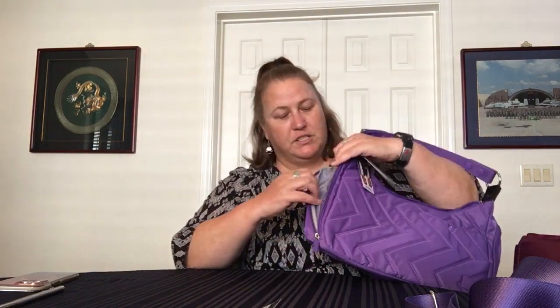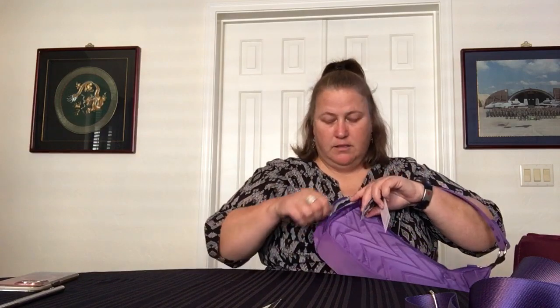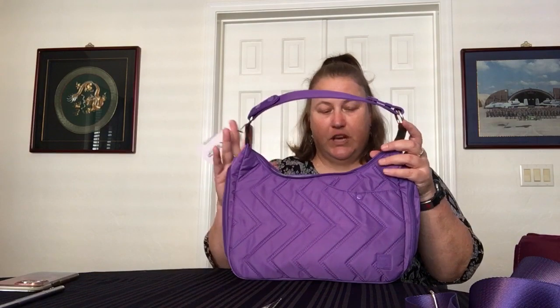The other side pocket has a different configuration — it has two elastic loops inside so you can store chapstick, a makeup brush, or a pen. They're generously sized, so pretty much any type of pen fits and stays separate from the rest of your stuff.